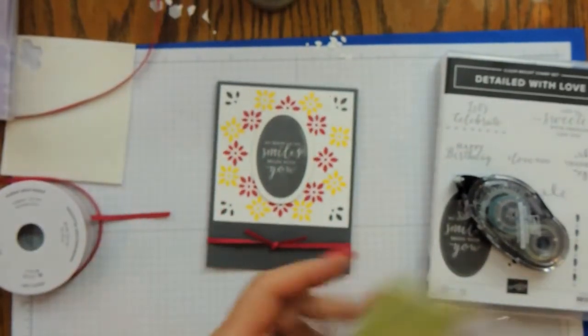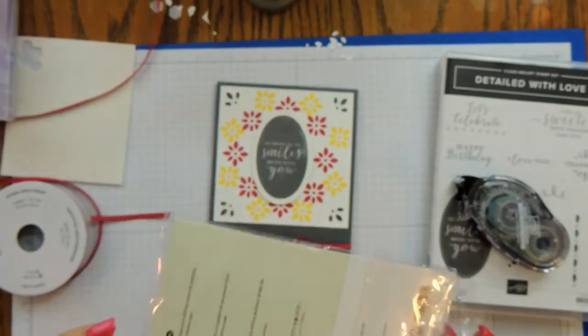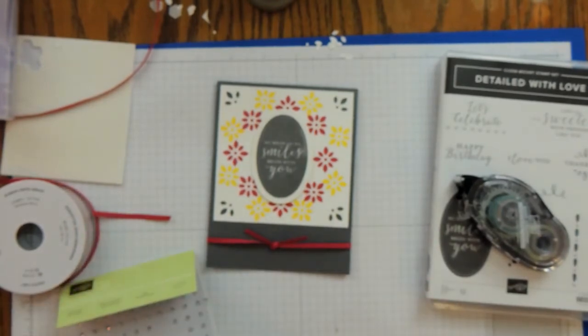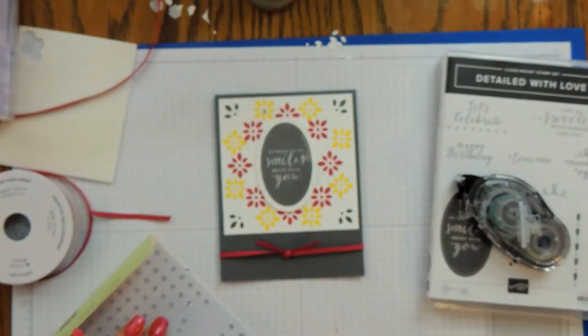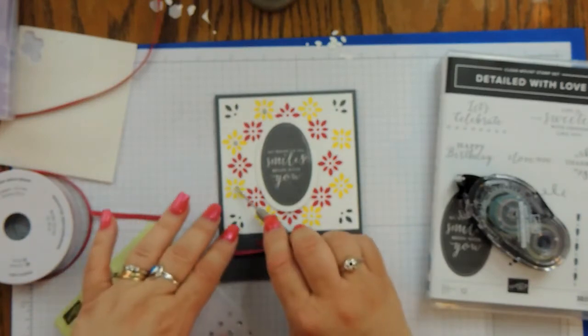Gotta have bling — I've got my rhinestones. My package is a little cattywampus. I'm just going to pick up some gems and I'm going to get crazy — you don't have to do this, just a few work — but I am really in the mood for a little glitz and glimmer, so we're going to do all these on the yellow pineapple punch flowers.